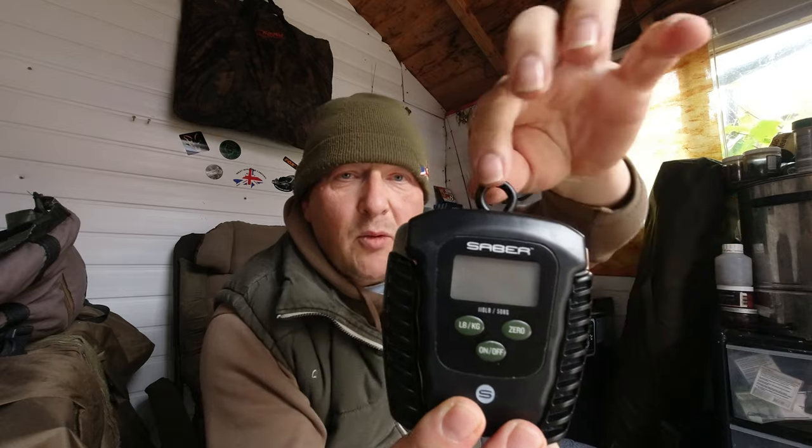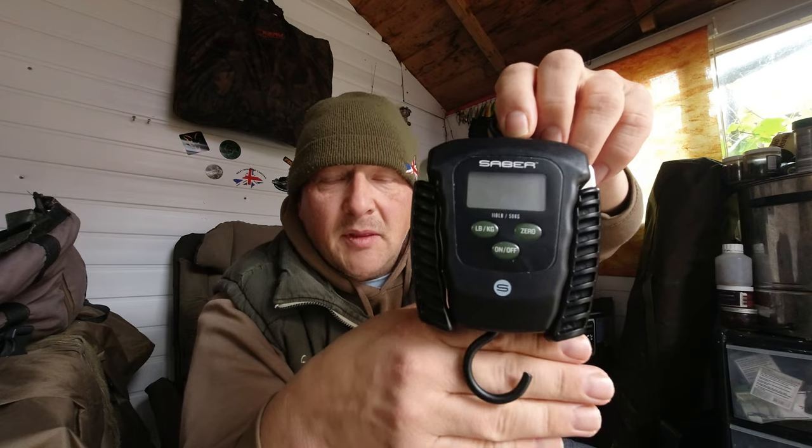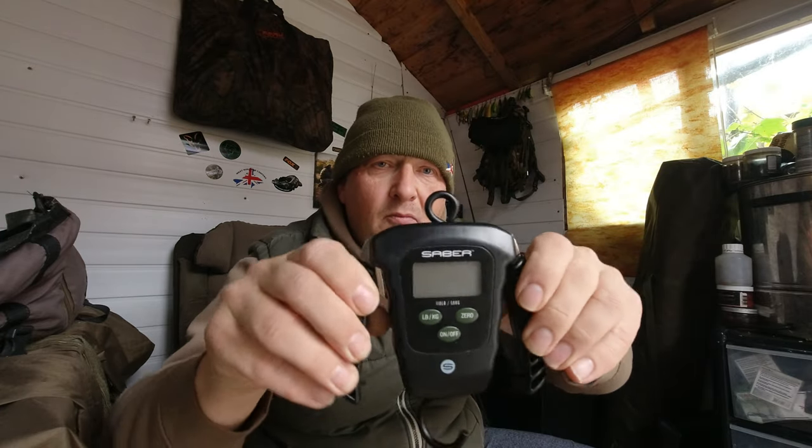I've also purchased the additional pouch for £5.99, just to give a little extra protection using it on and off the bank and in and out of my bag. The scales themselves are very compact and small — fits in my hand. There are two heavy-duty metal fixings, an o-ring at the top for using your weigh crook or weigh tripod, and a hook at the bottom for obviously weighing your fish.